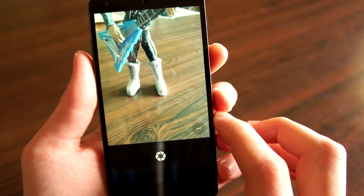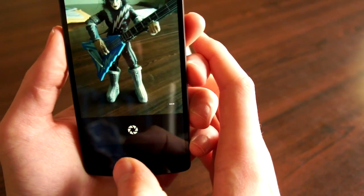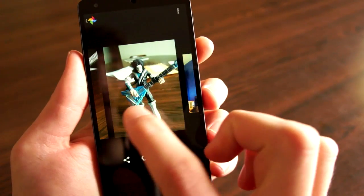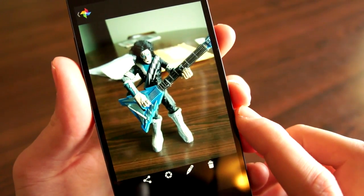Lens Blur is a little different, it's kind of cool. What you want to do is take a picture, and then slightly raise your phone. I've had a hard time getting it to work, but one picture that it worked really well on — right here — you can see the background is all blurred out. Pretty cool.